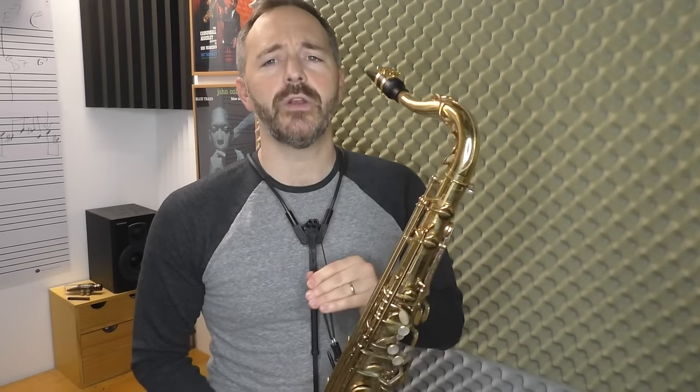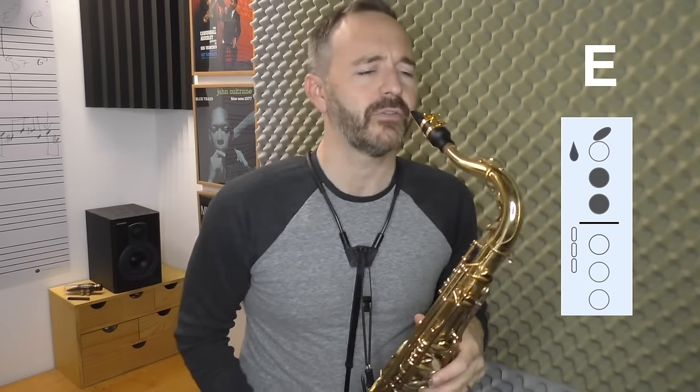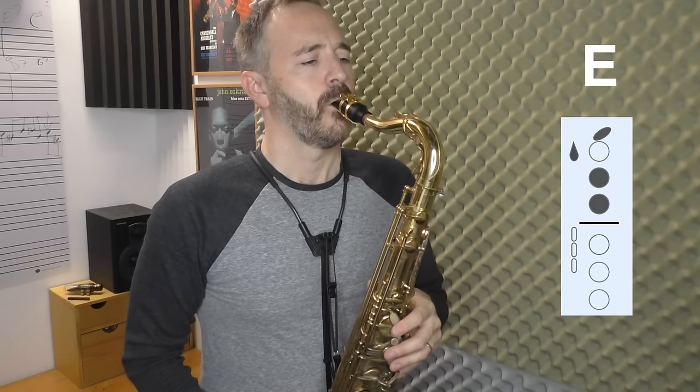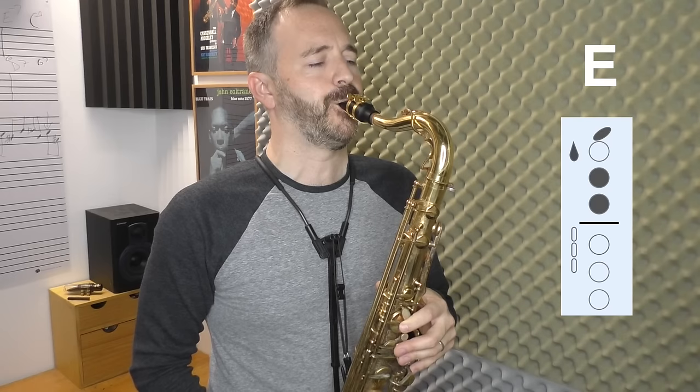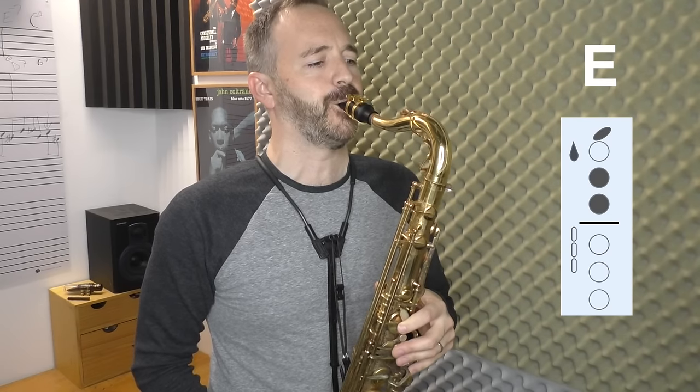First, I want you to get really comfortable with these fingerings, so we're going to start one note at a time. We're going to play our front E — the fingering is on the worksheet. We're just going to play a long tone on front E. You want to do that for a while, several times, until that note feels nice and comfortable.